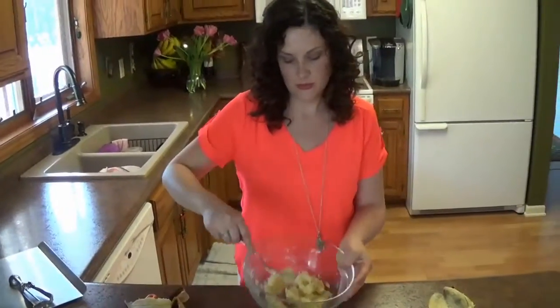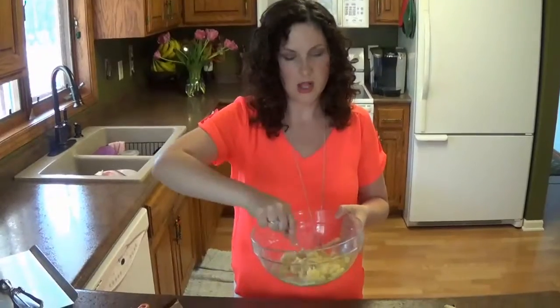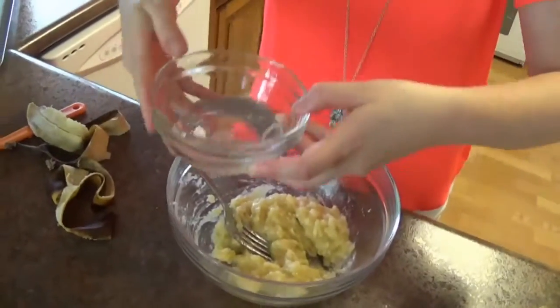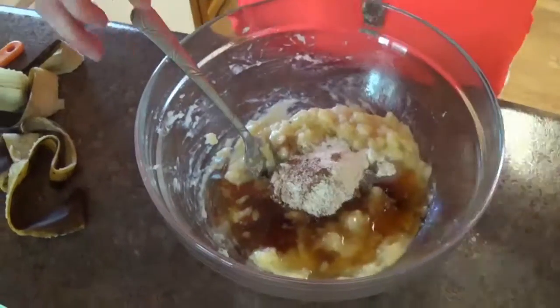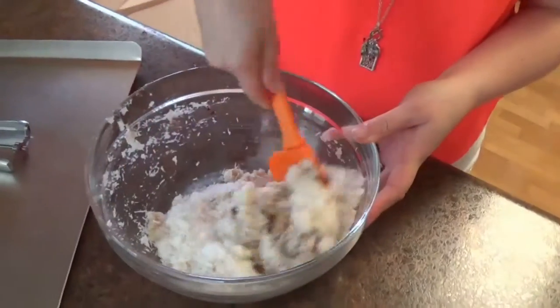Once you get to a consistency like a thick baby food or well-mashed potatoes, you are golden with the bananas. Then we're just going to start dumping in our other ingredients.